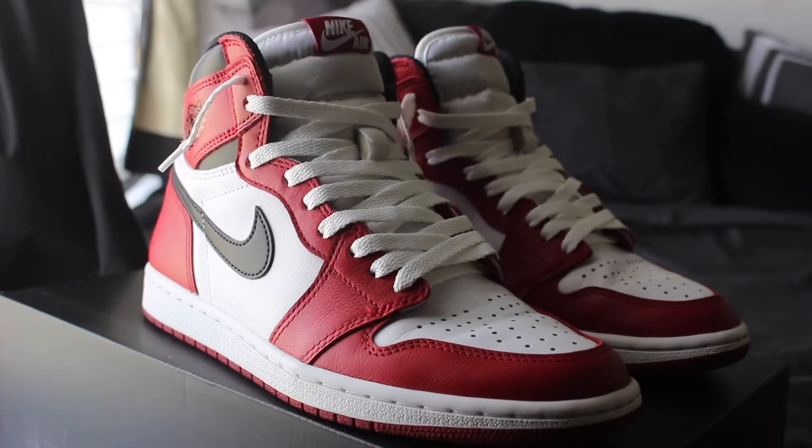Yo, what's going on, guys? Back with the Chicago Review. I'm a little late, but fuck it. I hope you guys enjoyed that little B-roll. All in all, this is a gift right to the shoe. Obviously, this shoe is really speaking for itself.